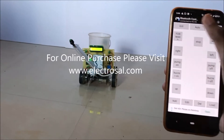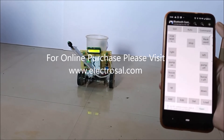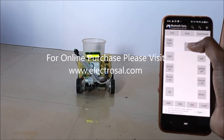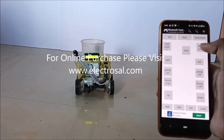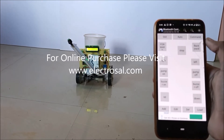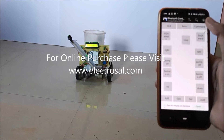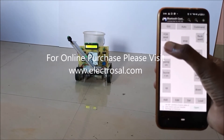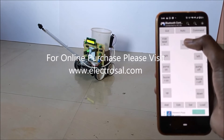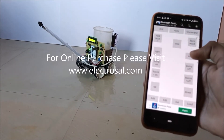As you can see here, if I press the forward button — then stop. Backward button — then stop. To move this project to the right side, we have to press right — then stop. To move this project to the left side, we have to press the left button.